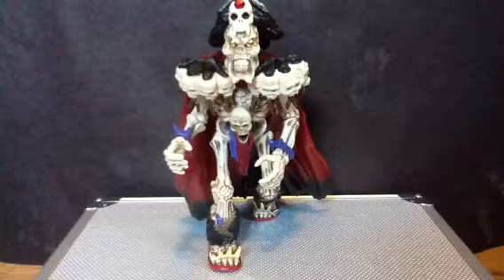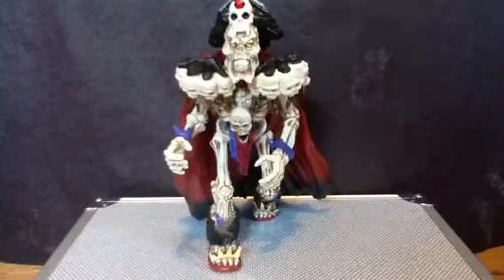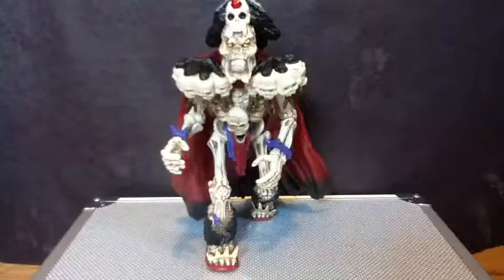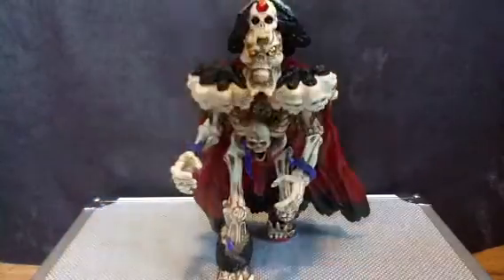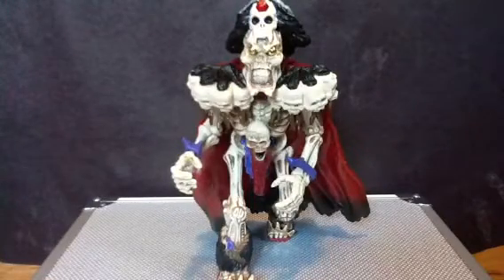Welcome to Overlord Toy Reviews, now in Technicolor. Hey guys, it's Overlord here with a retro review for you. We got the Playmates Skeleton Warriors Baron Dark from 19... Ninety-five, I think. This is a retro toy review — a new thing I'm gonna be doing because everybody's doing the retro stuff. So deal with it! I am Shockwave and I approve this message.